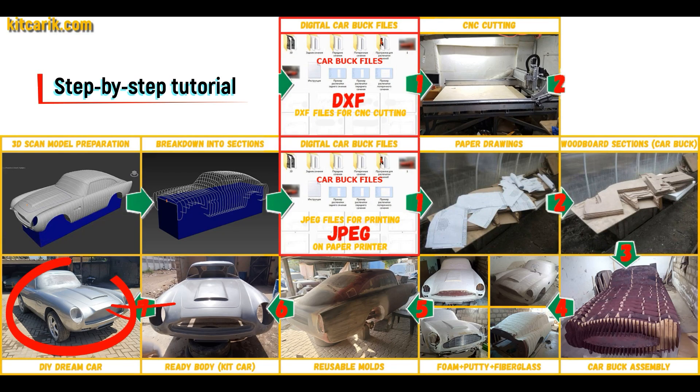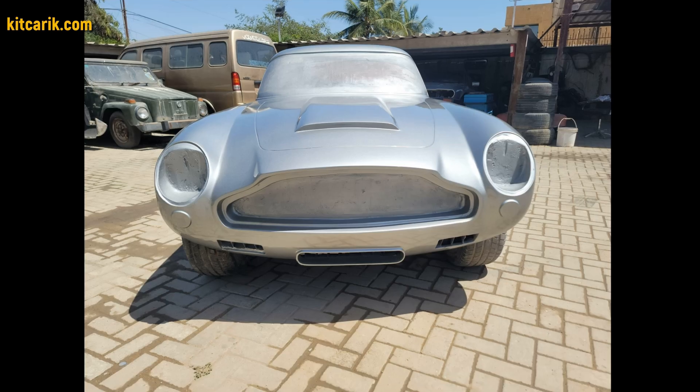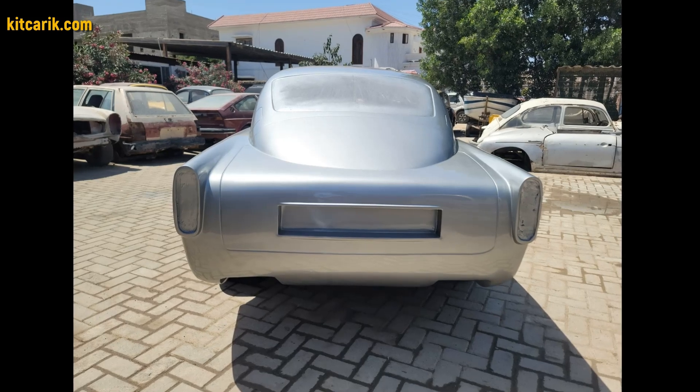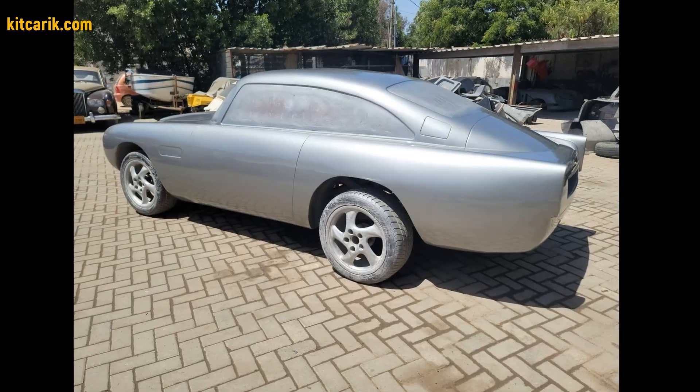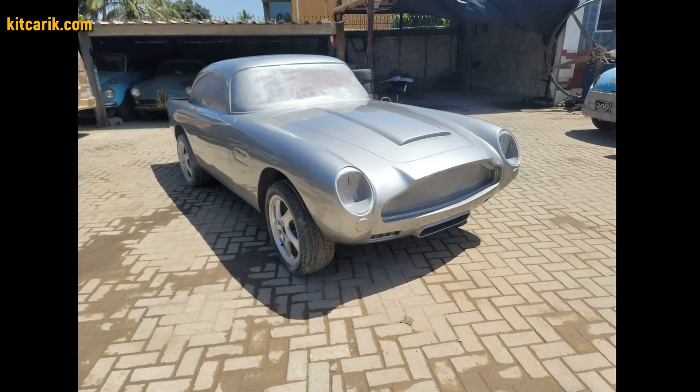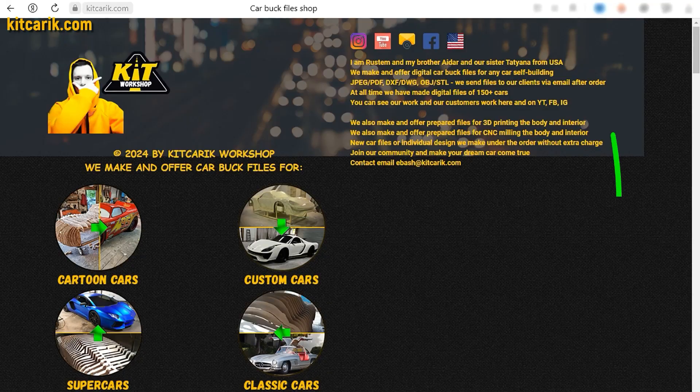The finished fiberglass body is installed on a suitable donor car or on a homemade frame. The James Bond's Aston Martin DB5 is ready. The most important thing is to make the body. Many of my clients make this without any experience. First, be sure to watch this short video, and after that, if you need digital car buck files, then you're welcome.